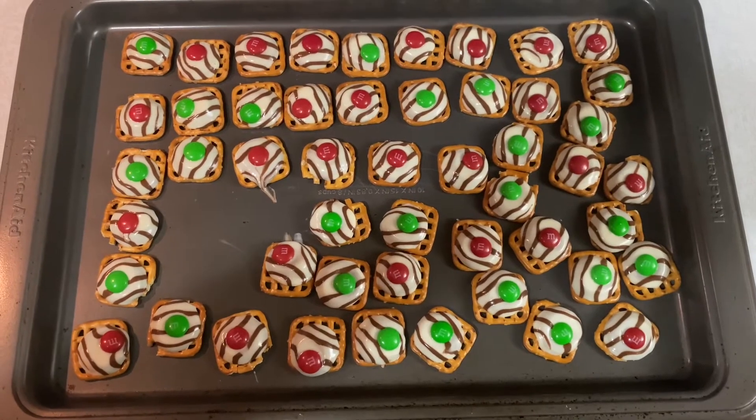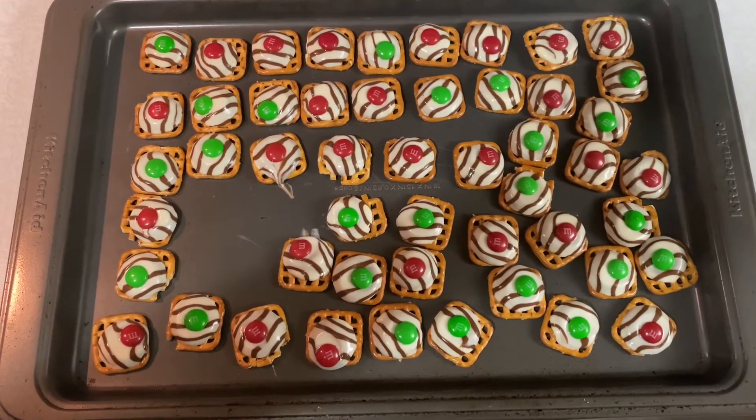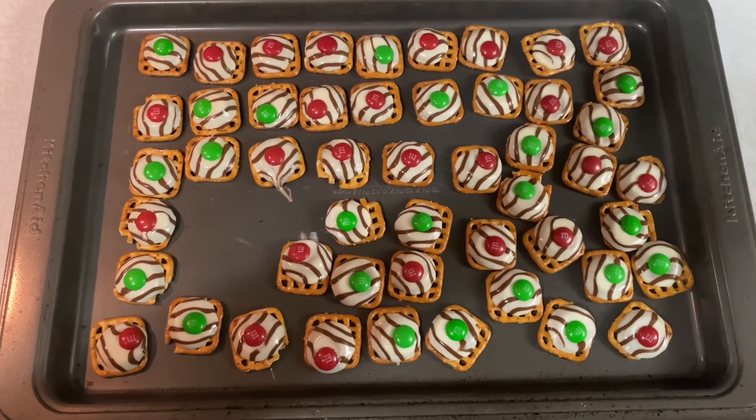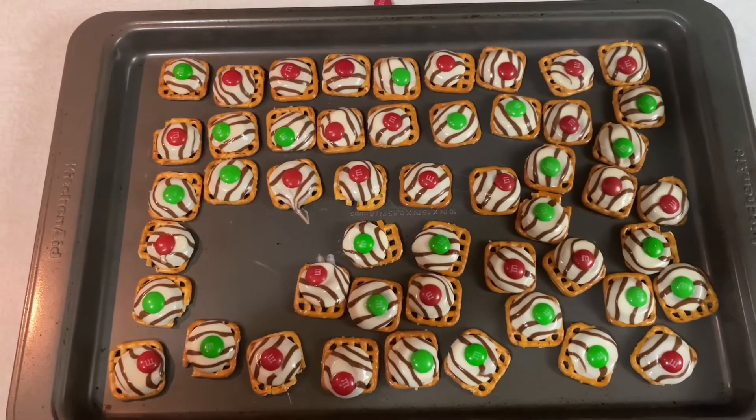I honestly think that the peanut M&Ms might taste a little better if you're into nuts and stuff. But this year I can't have the peanut ones because I have my braces, so technically I'm not supposed to have any kind of nuts.